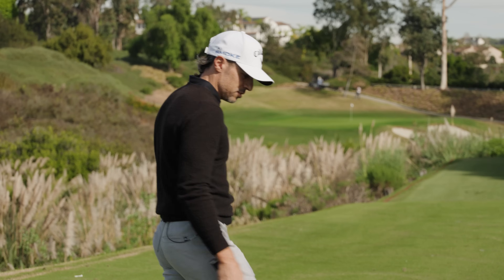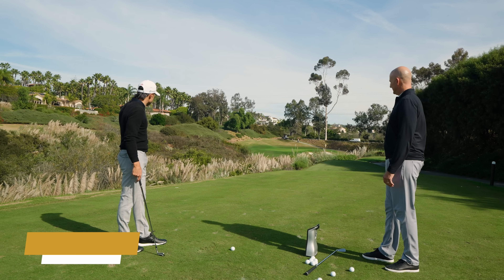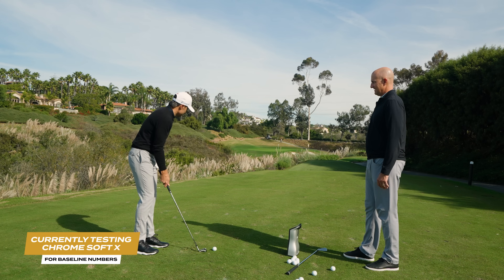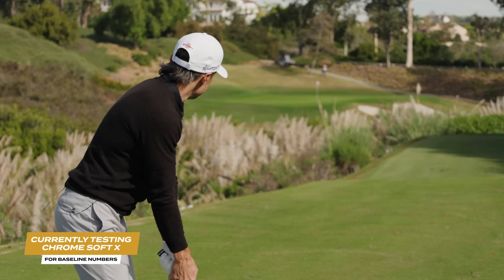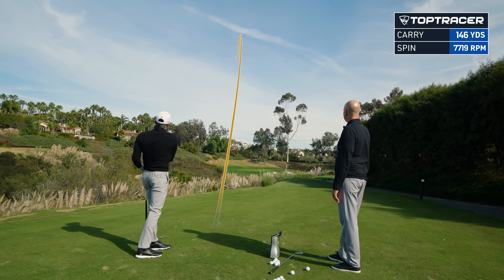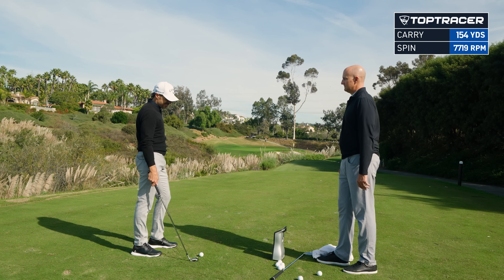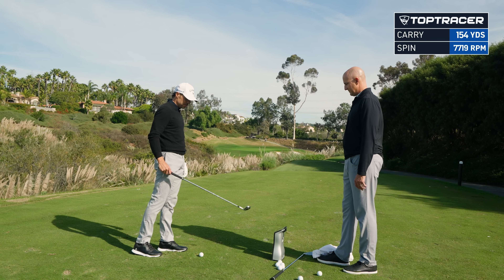We've got Chrome Soft X — that's what I've been playing. We've got about a 165-yard shot here at number two at The Farms. It's a little downwind, so it's kind of a stock eight iron. Good numbers on that one: 7,700 spin, which is good for an eight iron, 21 launch, 154 carry. My stock eight iron is 155 to 160, so that's about right — normal numbers, what's to be expected.